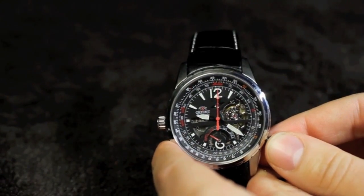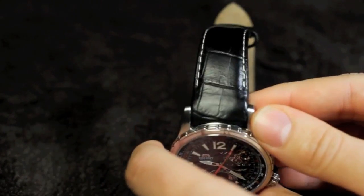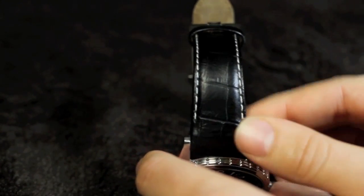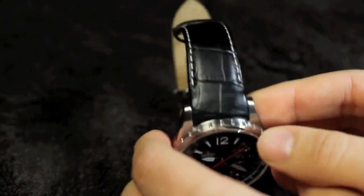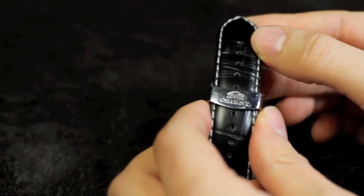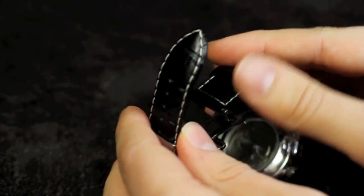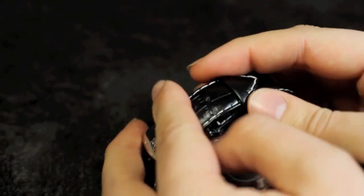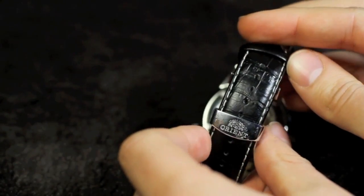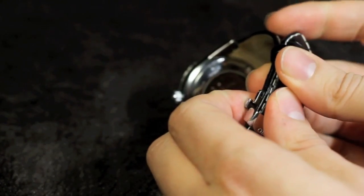As far as the band goes, it's a leather band with white accent stitching which actually has a pretty nice feel to it. And we've got an engraved and machined butterfly deployant clasp which has a pretty nice feel and a nice Orient logo. This isn't just a cheap type of band you'd expect from a cheap watch — this is a pretty nice piece of machined steel. Orient did a very nice job with this.